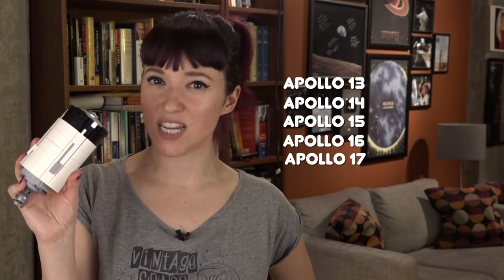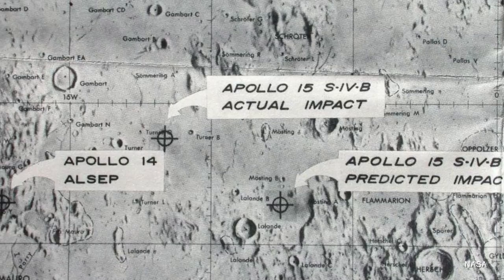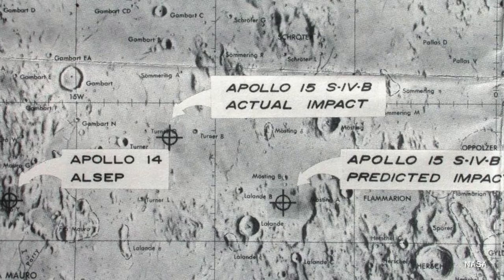The S4Bs from Apollos 13, 14, 15, 16, and 17 were all crashed into the moon at known points at known times, to give scientists back on Earth a chance to calibrate their seismometer experiments left by the astronauts. And because every mission left another instrument, the data just got better as there were more and more instruments picking up the crashes of the S4Bs.